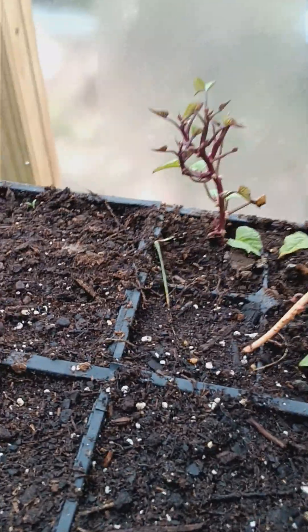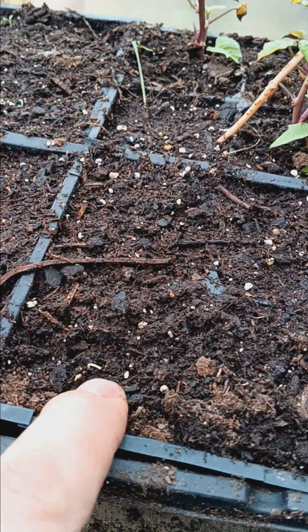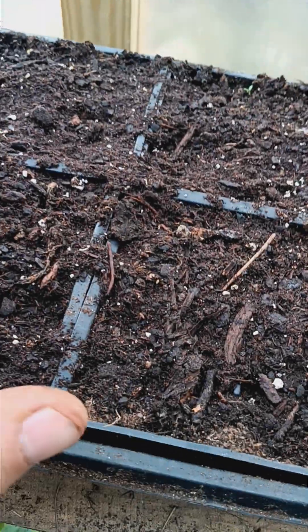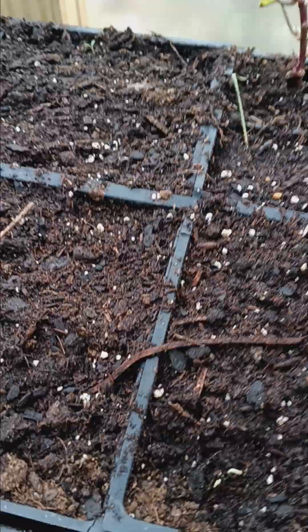It's been six days since we planted here. And here we have our little onions and leeks starting to show up. In another week, we should know exactly how many of these we have up, and we'll be able to estimate how many more we need to plant. We don't want to over-plant, but we want to have a sufficient amount for what we're going to want to grow.